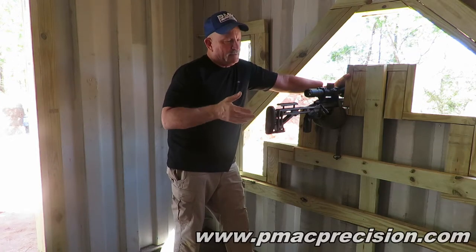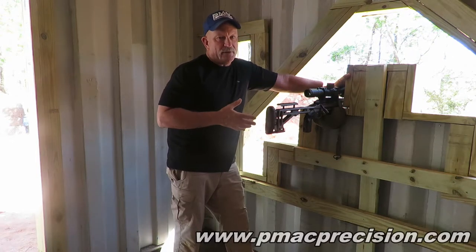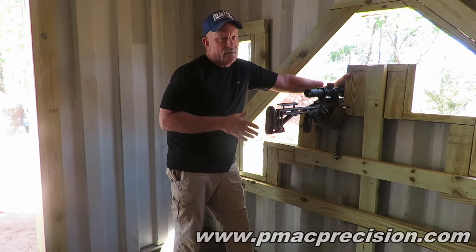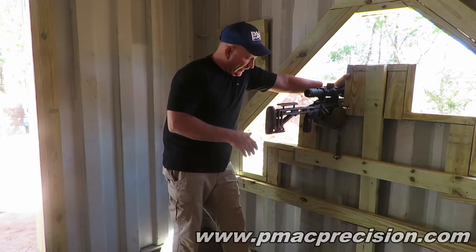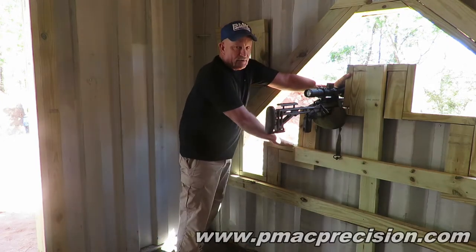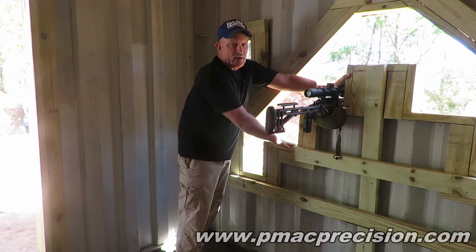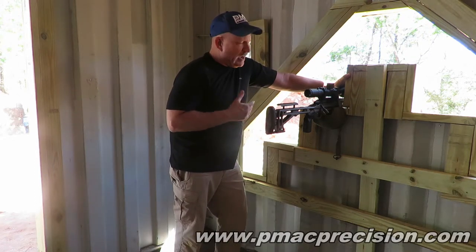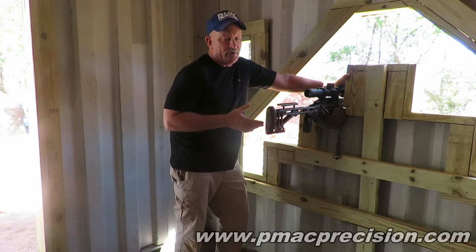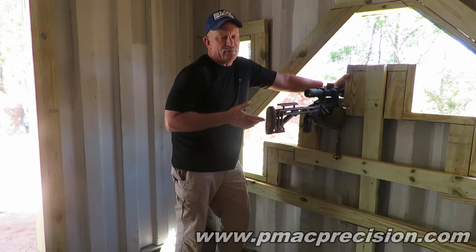If you watched me and one of the taller guys, we might both clean a barricade stage, but I guarantee we wouldn't be shooting it the same way. They'd be using different bags, their feet would be in completely different positions, and there are a lot of guys who could kneel right here — I can't, I'm too short. So I'm not going to get into specific bags. On some other videos we do I'll show you some options, but you're going to have to figure out what works for you.